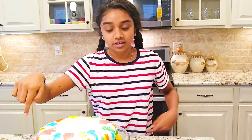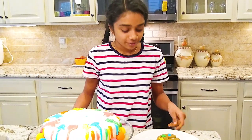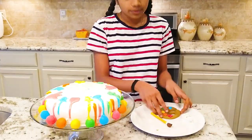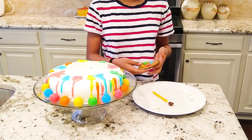Once you have put all the colored candy melt drizzle on, we're going to put the decorations on and arrange them. You can put them wherever you like, but make sure you leave room in the middle to write the recipient's name.